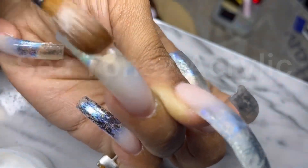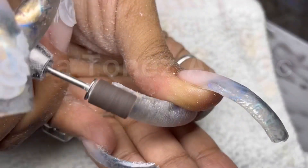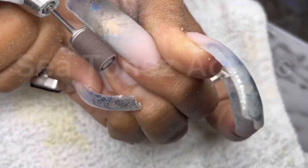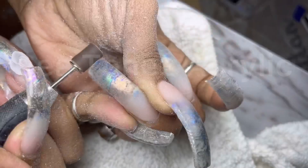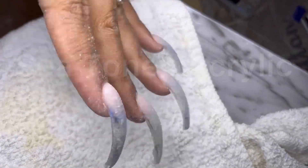The encapsulation has to be thick enough to accommodate these long nails. And then I'm going to start the shaping process using this extra coarse sanding band. This process is not necessary but it speeds up my time. You can just go in with the hand file if you don't want to use the e-file, but I also still go in with the hand file.